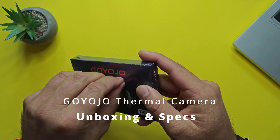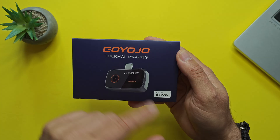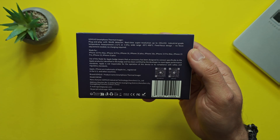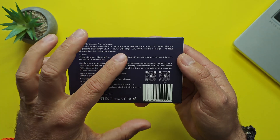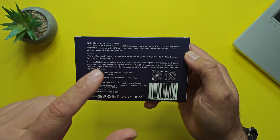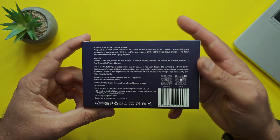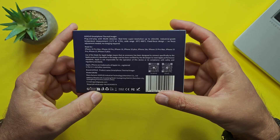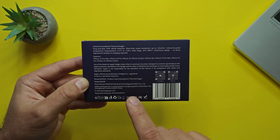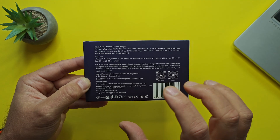After that short educational segment, let's proceed with the unboxing. Here we are on my review table — Goyojo thermal imaging. Removing the packaging, we can see: made for iPhone, plug-and-play, 96 by 96 detector with real-time super resolution up to 192 by 192. Industrial grade temperature measurement, wide range from minus 20 to 400 Celsius — absolutely enough for me.